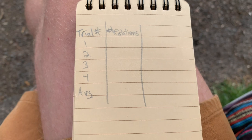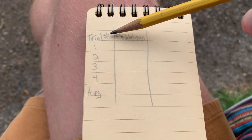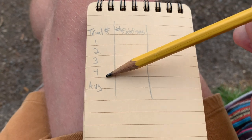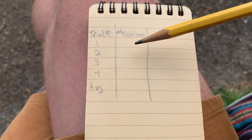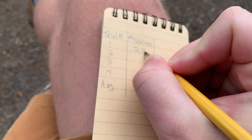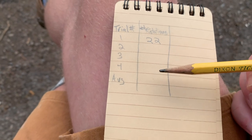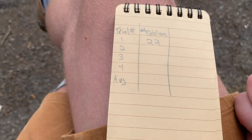The first time we did it, our anemometer spun around 22 times in one minute. We've got to do it a couple more times to make sure our results are accurate. Here's my handy dandy notebook — I've got the trial number, which means which time I did it. I'm going to do it one, two, three, four times, and record how many rotations each time. The first time it was 22. Now we're going to do it three more times and then take the average — figure out what number is about in the middle of all the numbers we get.